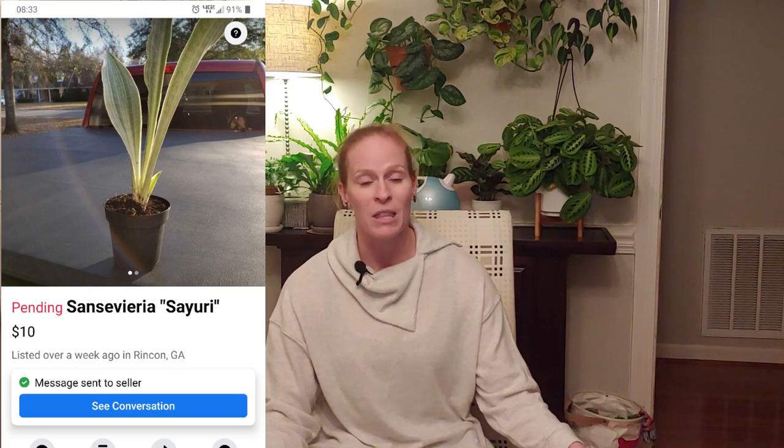So how did I come about finding this plant on Facebook Marketplace? I was searching to see if there were any plants available for pickup in my area, and there were not. But I came across a Sansevieria that I've been really wanting and the price was really good, so I messaged this person on Facebook Marketplace.